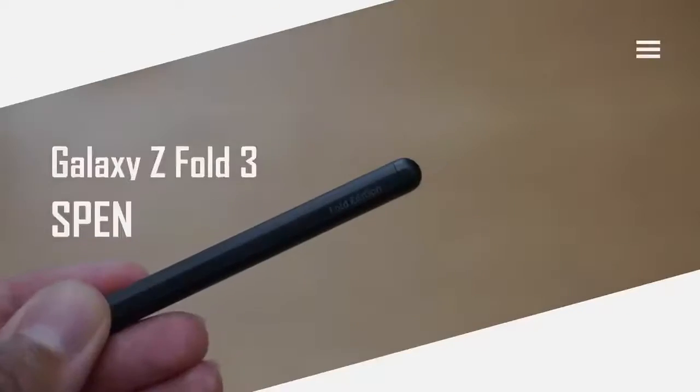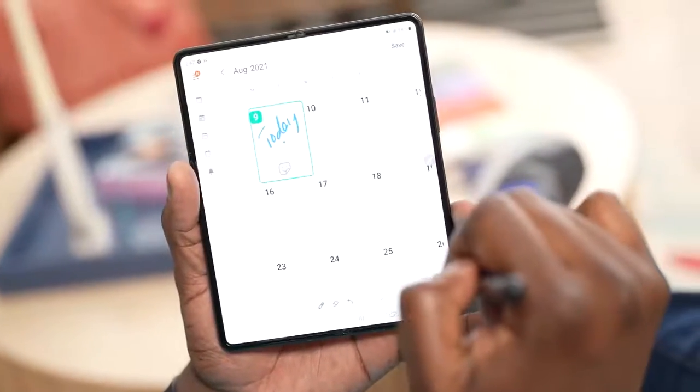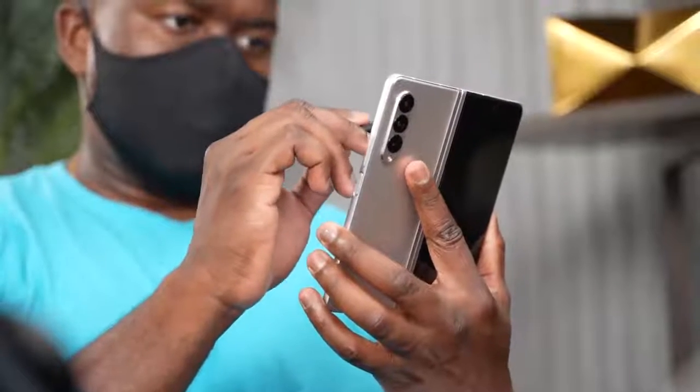There are many Galaxy Z Fold videos out there, but this one is all about the S Pen, and this device adds a lot more with the S Pen built into it. The Z Fold has S Pen capabilities within the internal display, not the external display. You cannot use it on the external display — only the internal display, which has the Wacom layer and allows the functionality of an S Pen.